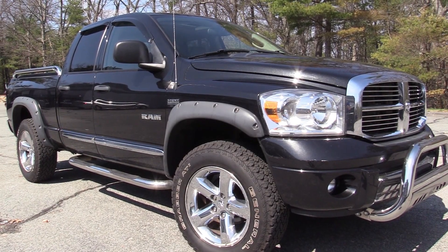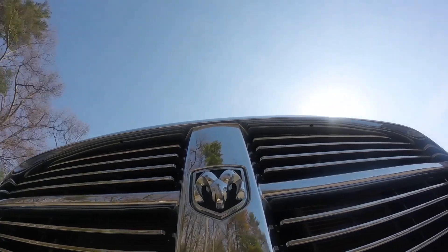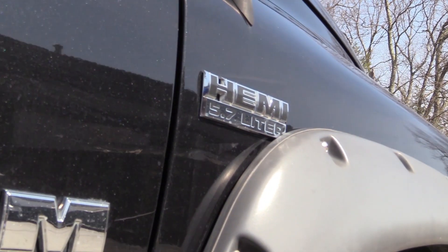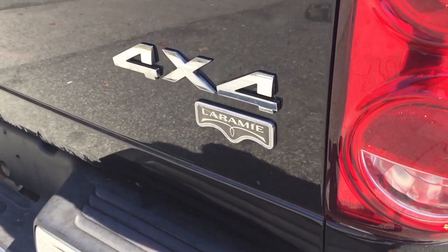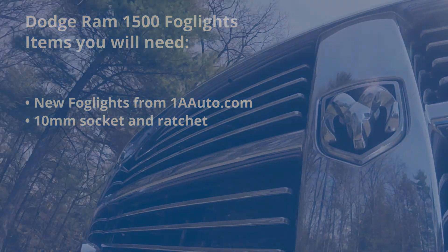In this video, we're going to show you removal and replacement of fog lights as well as just changing the bulbs, on a 2008 Dodge Ram — same for 2002 to 2008 1500, as well as the 2003 to 2009 2500 and 3500. You'll need new fog lights from 1AAuto.com, as well as a 10 millimeter socket and ratchet.